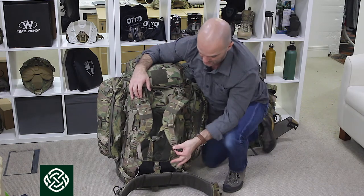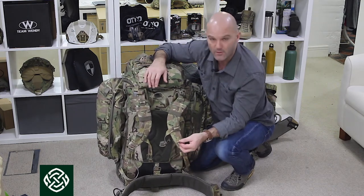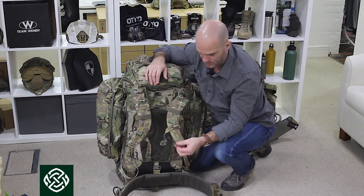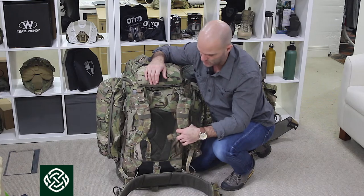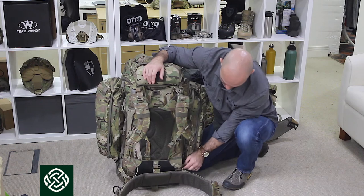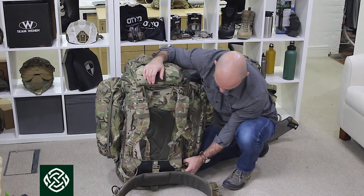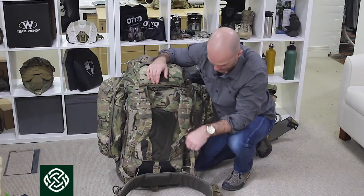As far as the shoulder straps are concerned, there's a good adjuster with a long pull cord, so you can get at it whether you've got gloves or mitts on, and also when you're truly exhausted and just want to get it off quickly - no problem at all. That strap comes all the way down and is stitched straight into the body of the pack, so it's a very robust pack.